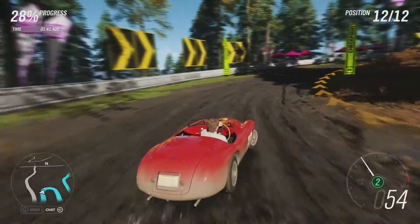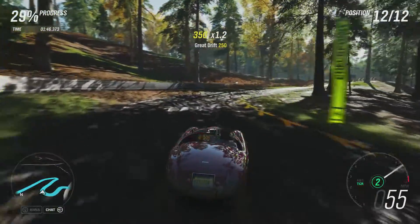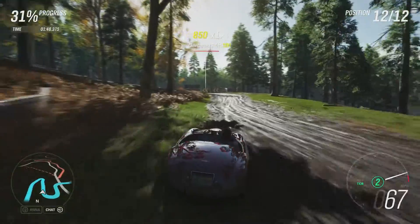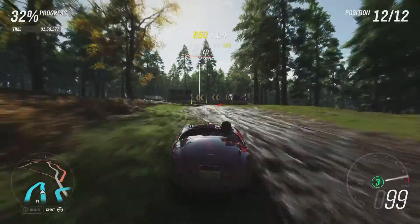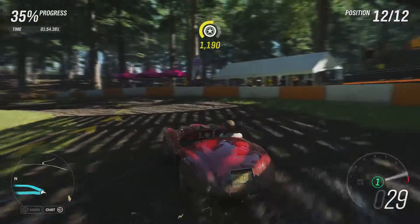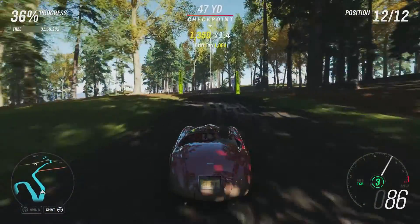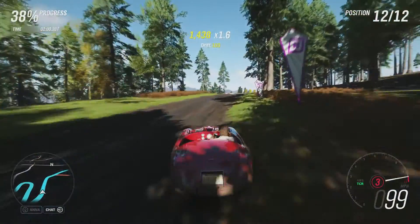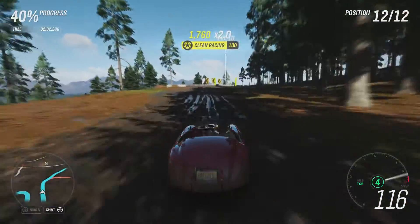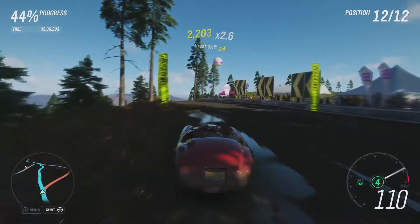Obviously this was never meant for doing this — it certainly wasn't meant for all-wheel drive, and it didn't have anywhere near this horsepower either. But as you can see, it's dealing with everything mostly okay so far. There are some control issues in terms of oversteer and understeer, but as soon as we get to a bit more of a straight area we're pretty much flying.